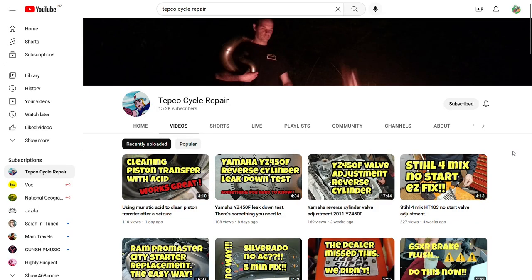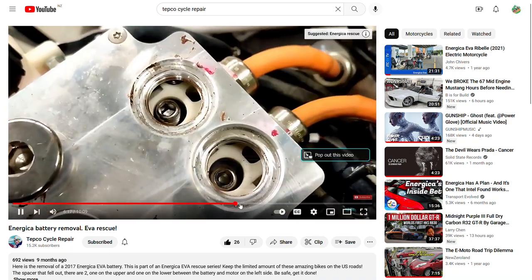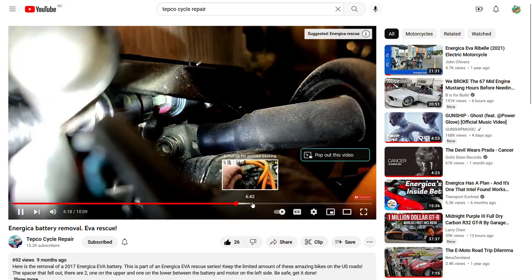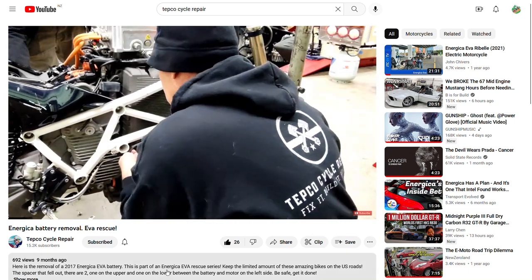I want to thank Tepco Cycle Repair for making an awesome video that goes step by step through this whole process. It was super helpful and I seriously would have been lost without it. They go through every single part you have to unplug and every bolt you have to take out. It's amazing, so definitely check out their channel.